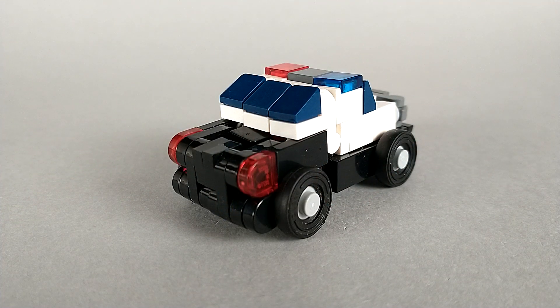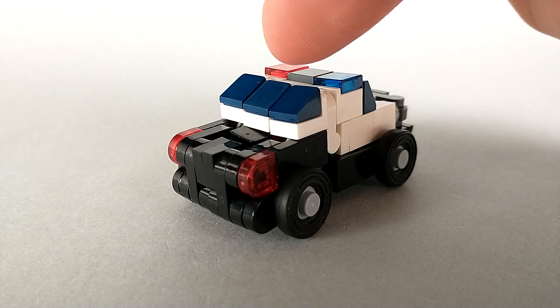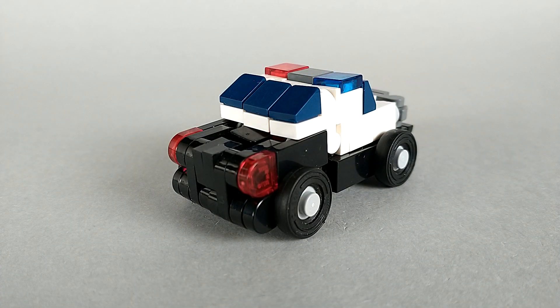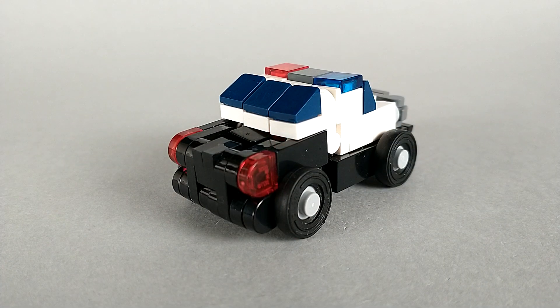I'm really happy with how the back of Cuff's car mode turned out. You can see I've used some brackets to create a slightly different slope for the rear windshield, and I really like how the rounded plates on the back of the car look, especially with the tail lights. It just looks like a real car to me.